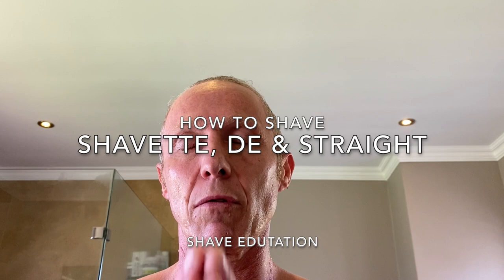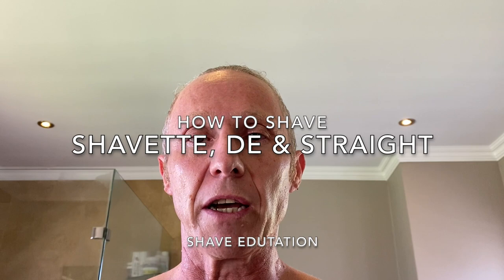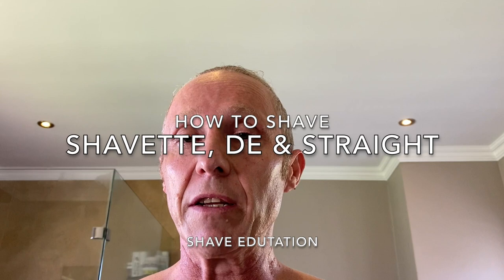Hello everyone, Jacques here from Dapper Shaves. Back in the rainforest with another wet shave. Before we get into the wet shave, I first of all want to sincerely thank everybody that has been following this channel, subscribing, watching, liking or just commenting. There is even some of you that made use of the donation function in the description below, which I'm extremely grateful for. So thank you.